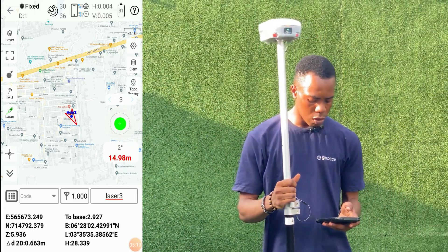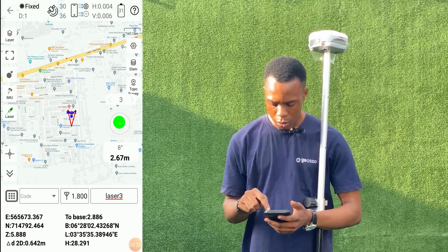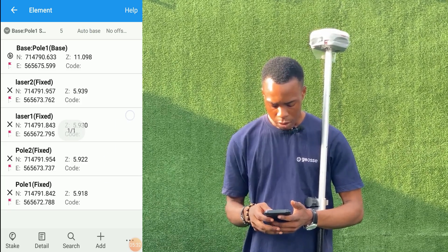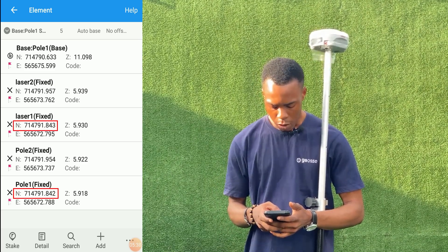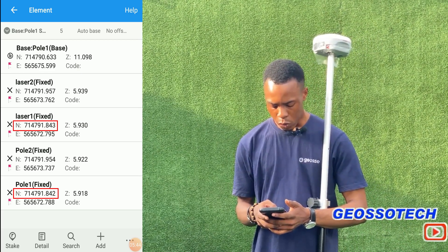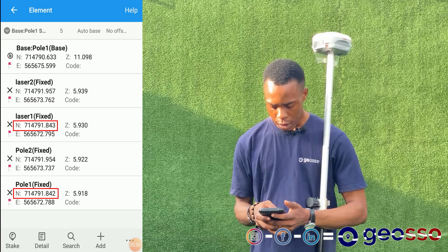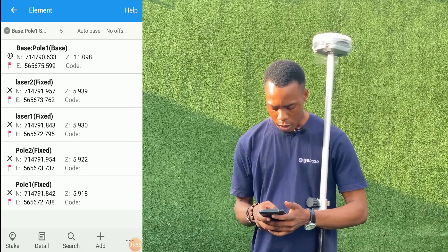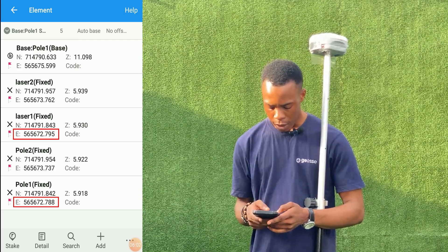We've now measured the two points using both the pole and the laser, so we're going to compare the points. We'll go to our element to assess them. For the first point measured with the pole, we have Point 1. The northing coordinate is 714,791.842. For the point measured with laser, we have 714,791.843 — that's just a 1 mm difference between the laser and the pole.